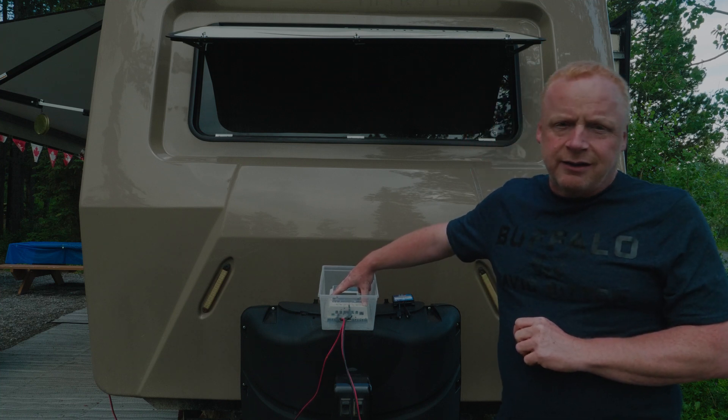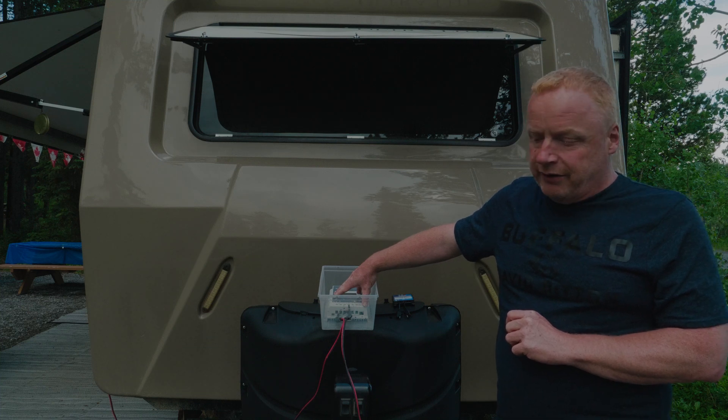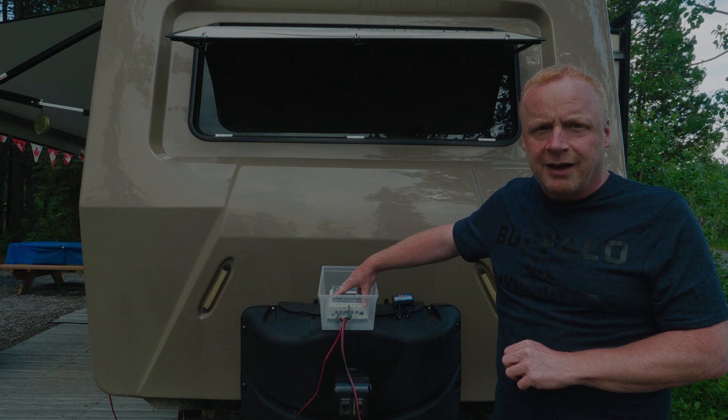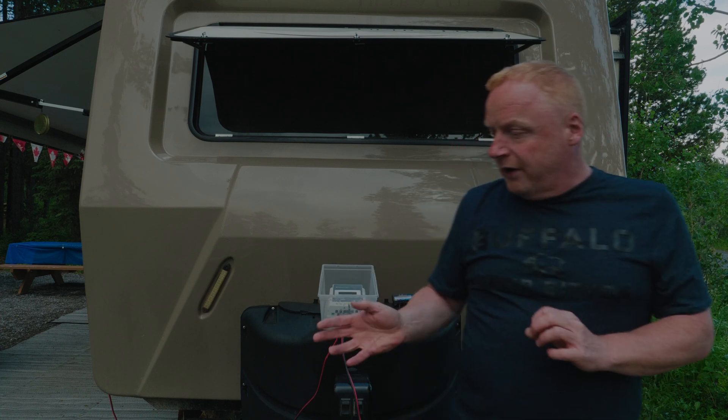If you're going to permanently mount these, either make sure you have permanent panels mounted or install a shutoff switch for the controller. A lot of people like to put their panels on the roof — that's a good idea, but I'd recommend going with at least 250-plus watts of panels.